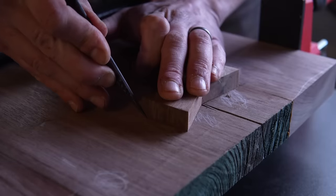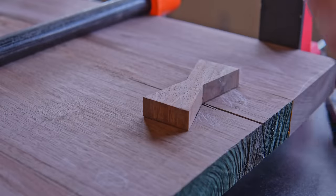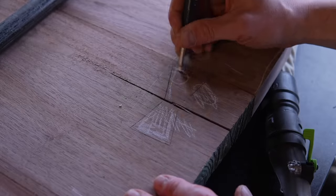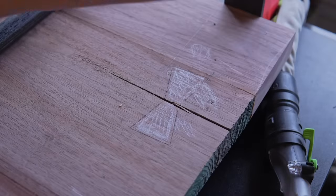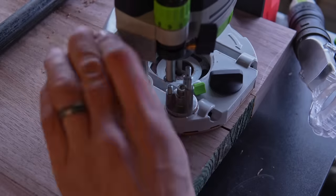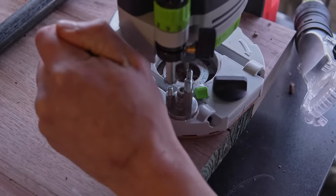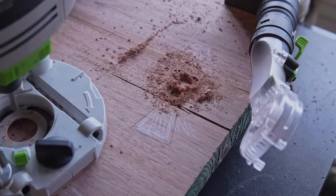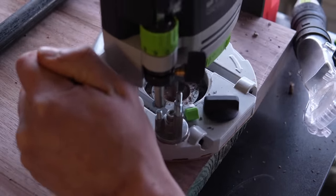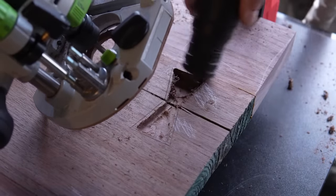I used some double-stick tape to secure the bowtie to the top and cut the outline with a marking knife. I also marked it with a pencil to be able to see it more easily when hogging out the bulk with the router. I cannot believe this Festool router doesn't have a little light that turns on when the motor's running — when you're not using a template and you're just freehand routing, having that extra visibility makes all the difference. So I'm going really slow here, taking care not to get too close to the edge and just get the bulk of the material out. I felt like this was going pretty smooth so far for my first attempt at a bowtie, and then this happened.